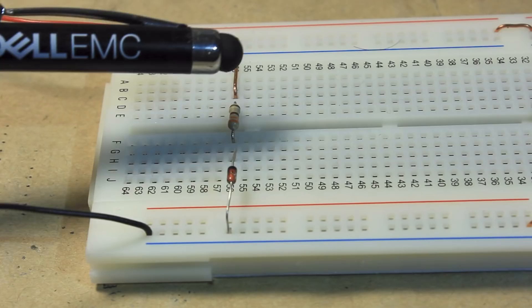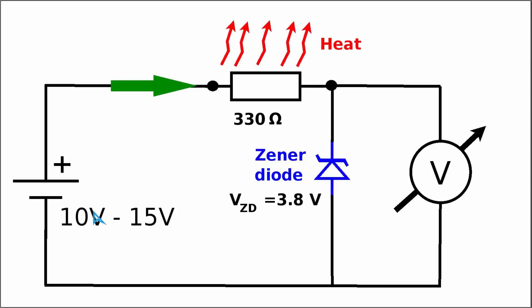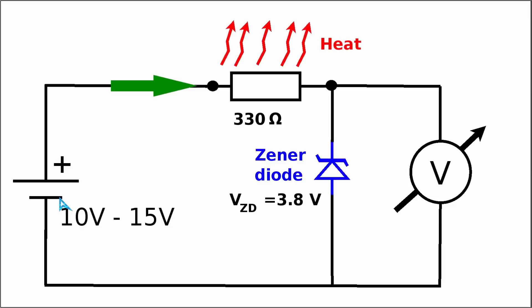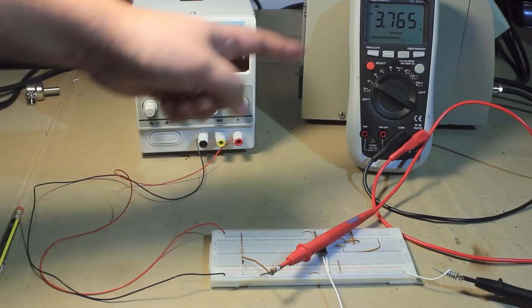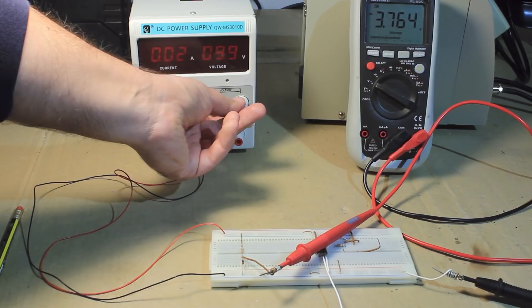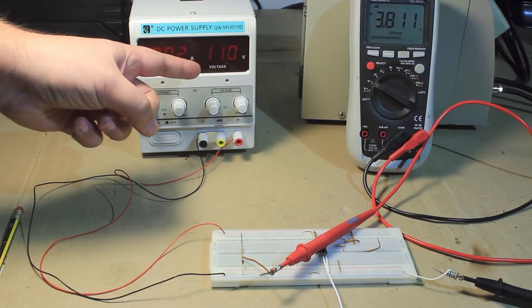Here is the simple circuit built on the prototyping board. Next we will measure the voltage across the zener diode with a multimeter as a function of the input voltage. We will do a series of measurements, increasing the input voltage in 1V increments between 10 to 15V. Starting at 10V input, the output voltage on the zener diode is about 3.76V. Then we bump up to 11V and note down that value, continuing in 1V increments up to 15V.